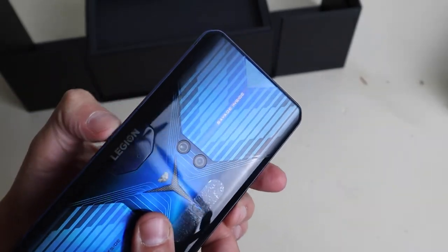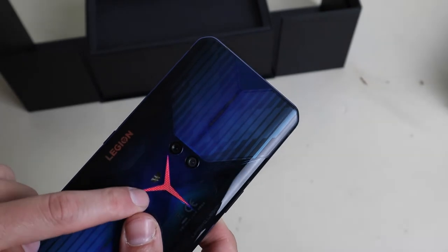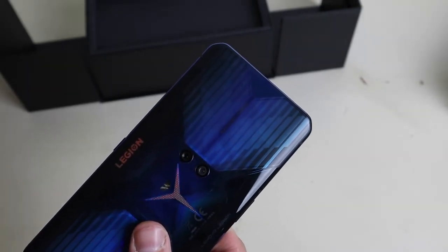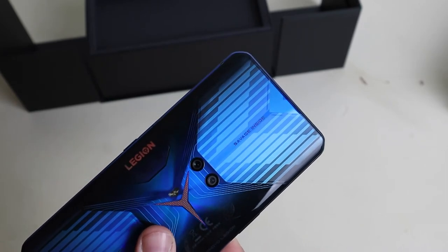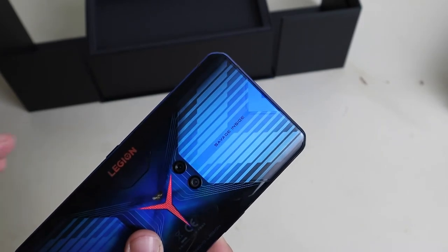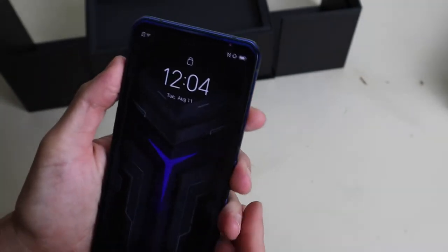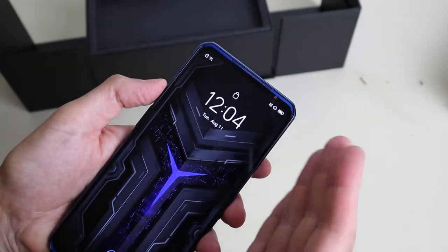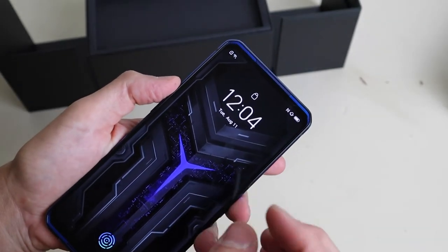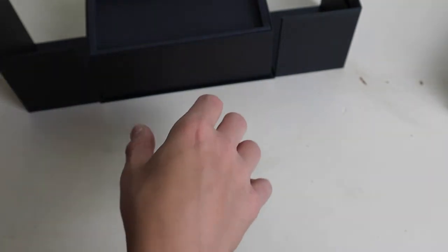This lights up. That lights up. Now you can control this Y — you can change the lighting pattern to a degree and the colors. But this right here where it says Legion, this is just red. You can't change that, and you can't change the pattern either. This is the default wallpaper — it says glowing blue. It's super, super cool. You can do it in red.